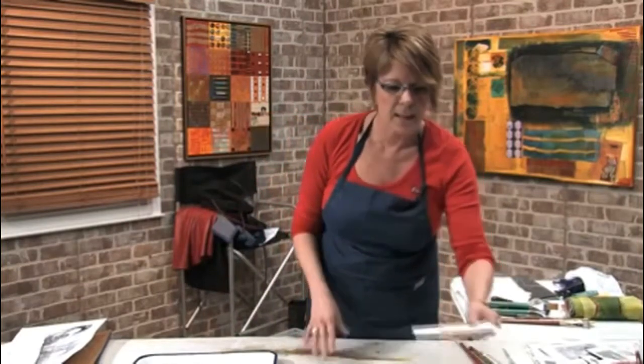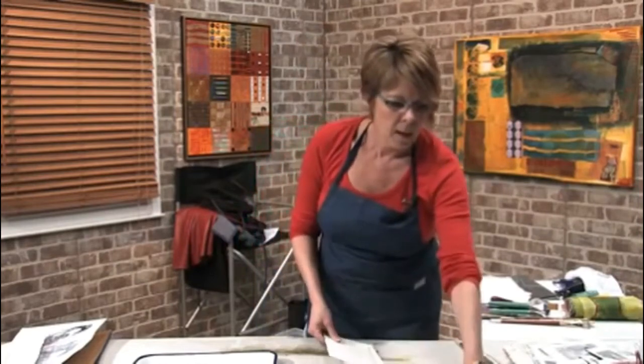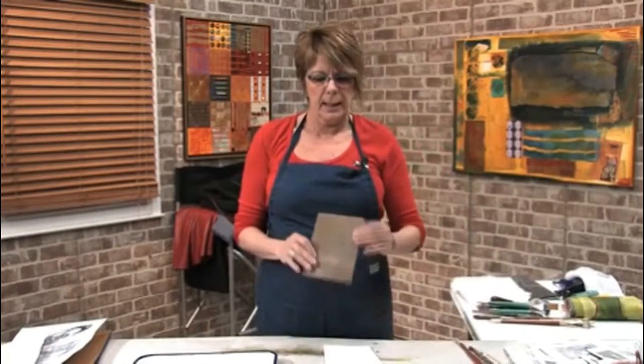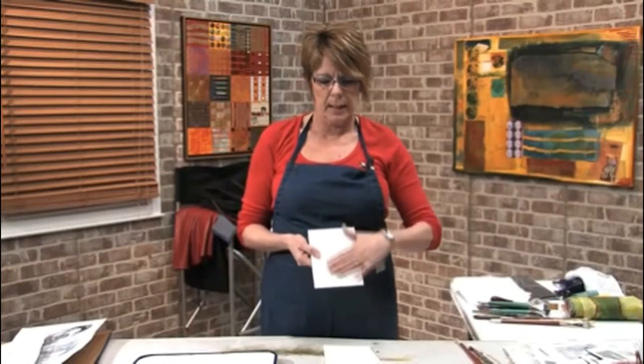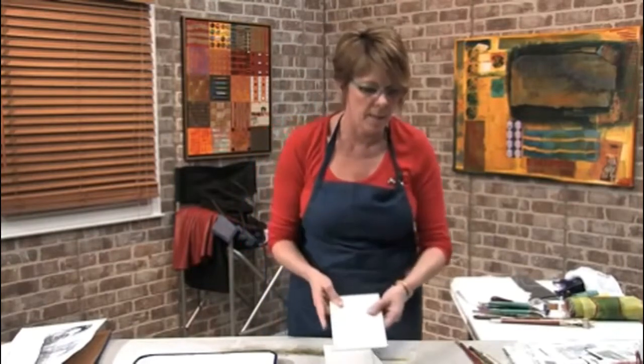First of all we're going to talk about some surfaces. Here I have just your simple basic watercolor paper. This is clay board — basically it is masonite board on the back and then it's got a slick, this particular one is a nice slick smooth surface so it'll hold lots of detail on there.